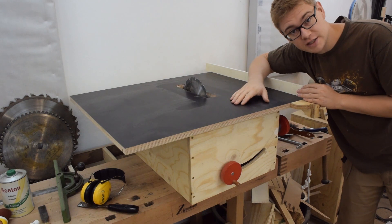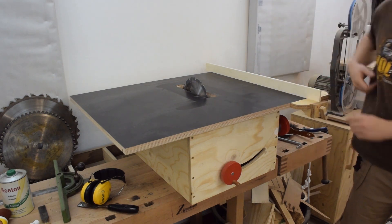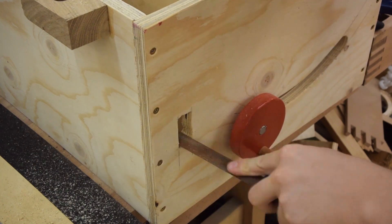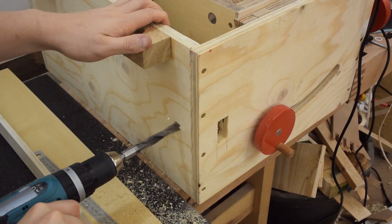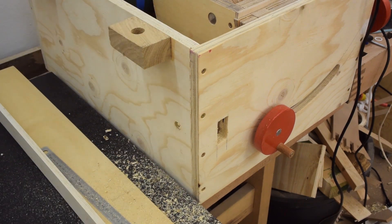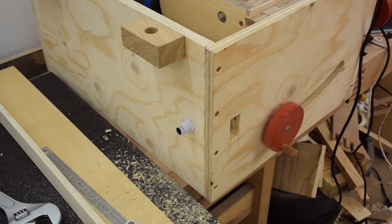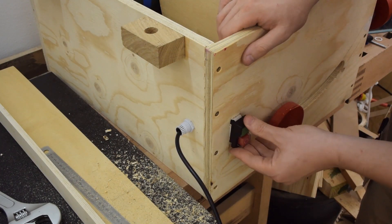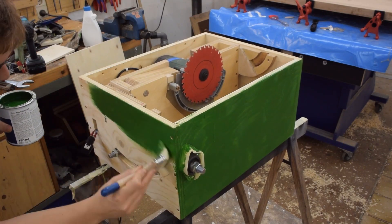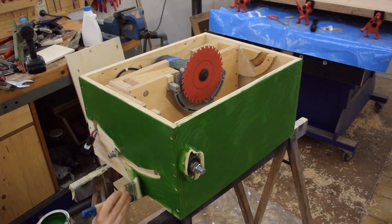Today is about 12 weeks later and I'm finally going to finish up that saw. And I painted the saw a lovely green — it just looks so much nicer that way.